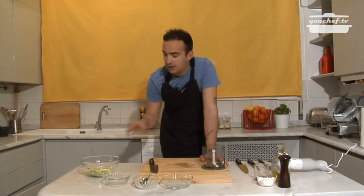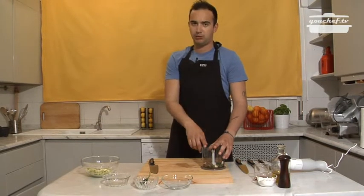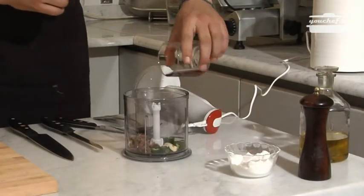Once we've cut the anchovies, we'll add them to the mixer. In the meantime, I've put two inches of water on the fire that we will add to make everything more liquid.